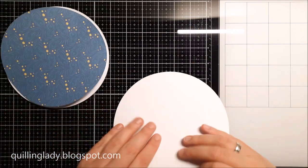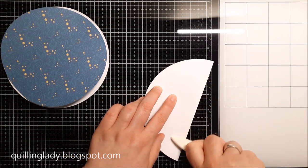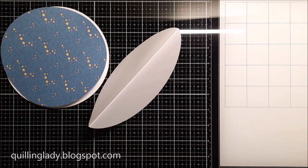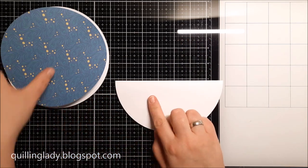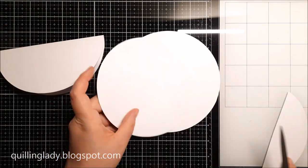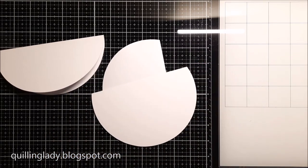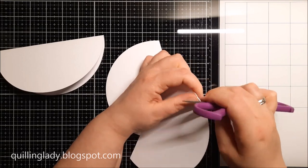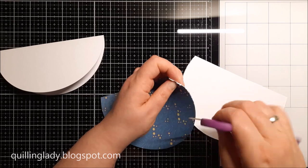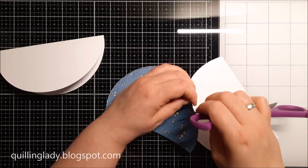I'm going to fold my bigger circle in half and using my bone folder I'm going to burnish that fold line — this way we are actually creating a rocker card. Have you ever made a rocker card? If you haven't, this set is absolutely stunning and so easy to make, so I really encourage you to have a go. Now I decided to distress the edges of the smaller white circle and also the design paper.